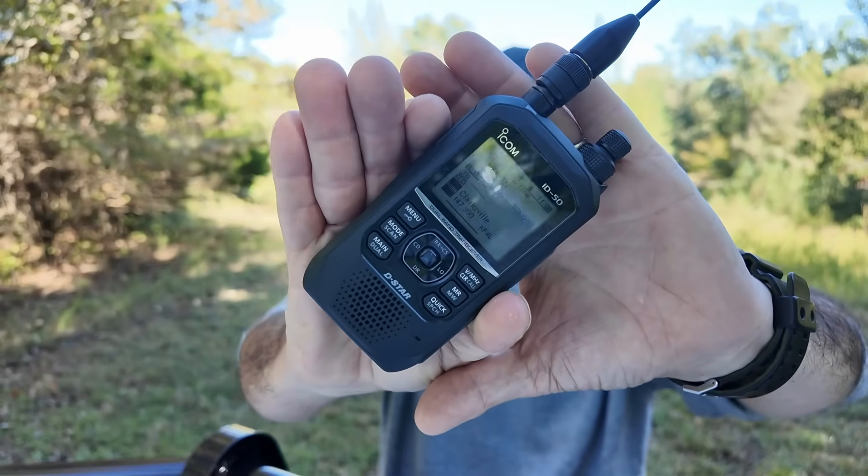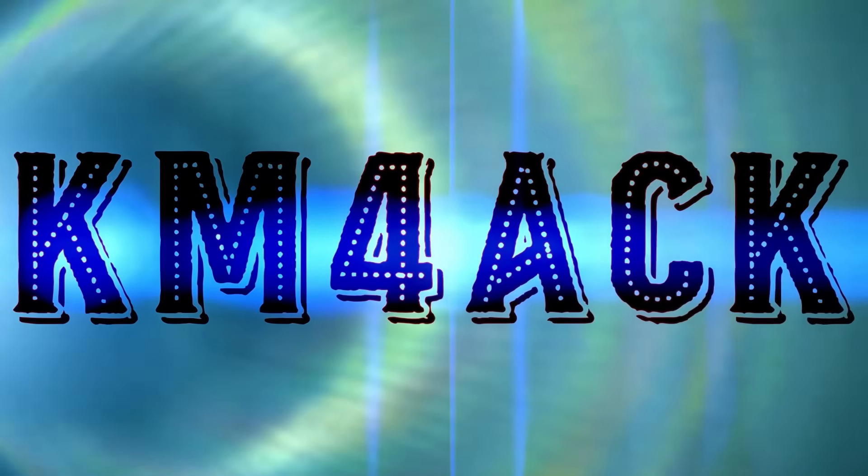Allow me just a few minutes to tell you why the ID50 is becoming my new favorite radio. Stick around and we'll get right to it.